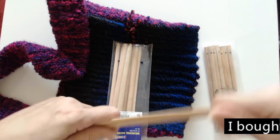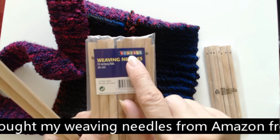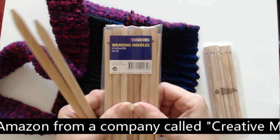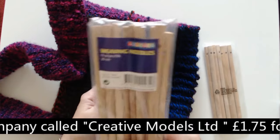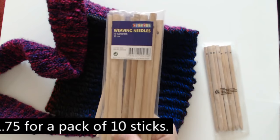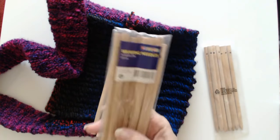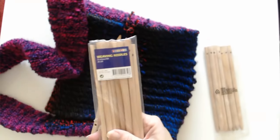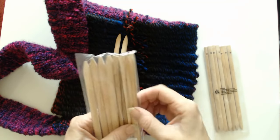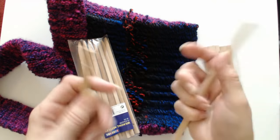A lot of people call them weaving sticks, but these ones I got are actually called weaving needles. They're made by Playbox and I got them off Amazon from a company called Creative Models Limited, and they were only £1.75. They're 20cm long and there's 10 in a packet. All the other ones I saw were packs of six for about £6.99. Some were much more expensive, and all they are is just round dowelling with a hole drilled in the middle.